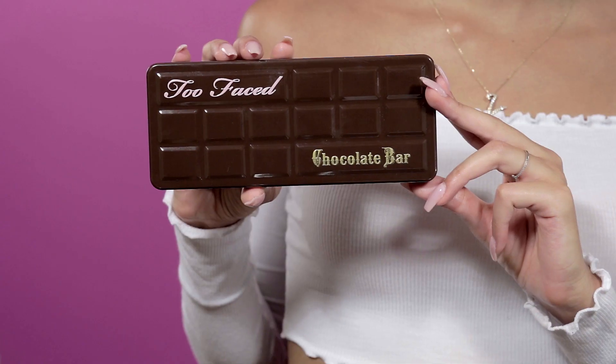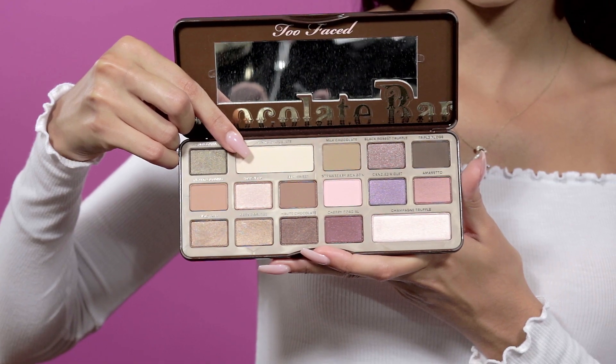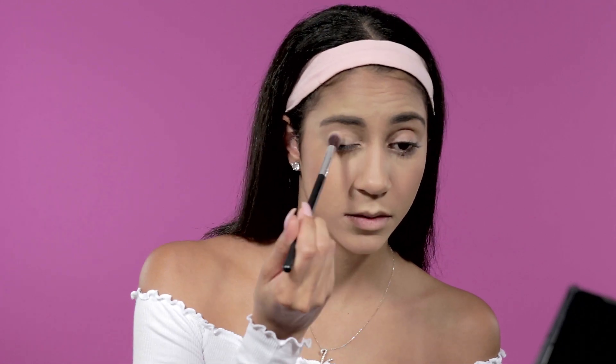On the daily I like a warmish brown eye, kind of natural. I have my Too Faced Chocolate Bar Palette and I'm going in with the shade White Chocolate on my lid, using my fluffy brush. I apply it to both eyes, and also take the same shade right under my brow bone.